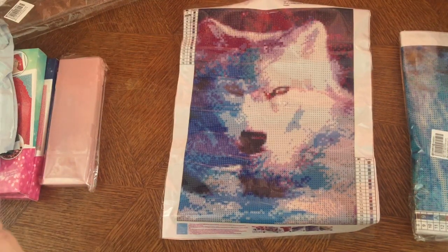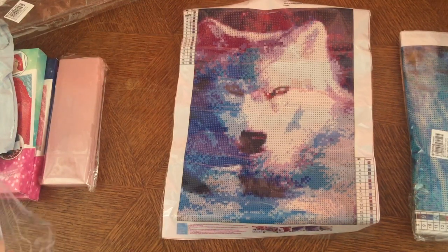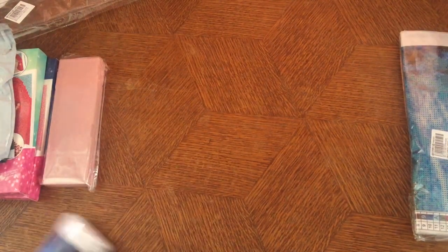Not to forget the inventory sheets. Even when they come with an inventory sheet, I still label them myself so I can find my drills better. All right, that's my beautiful wolf — the last one.